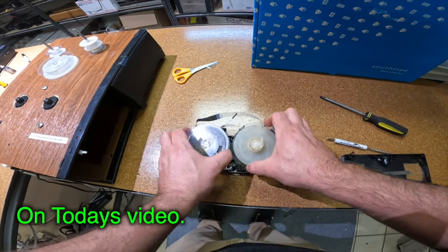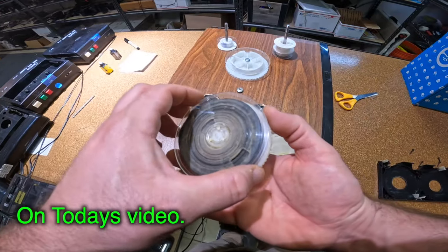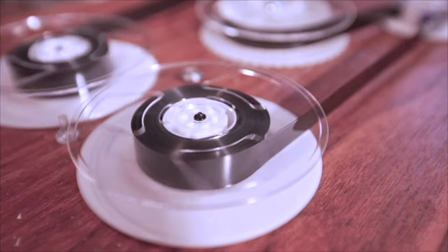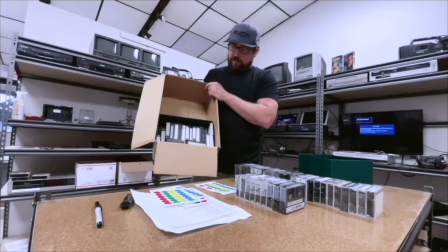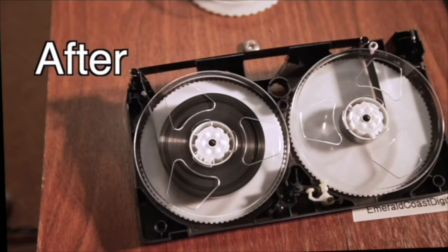We have a very moldy tape here — it looks like this is about to come off. Welcome to the channel, I'm Sean with Emerald Coast Digitizing. I convert tapes and films to digital here in Pensacola, Florida. If you need someone to do this for you, check out my website EmeraldCoastDigitizing.com. Let's get on with the video.